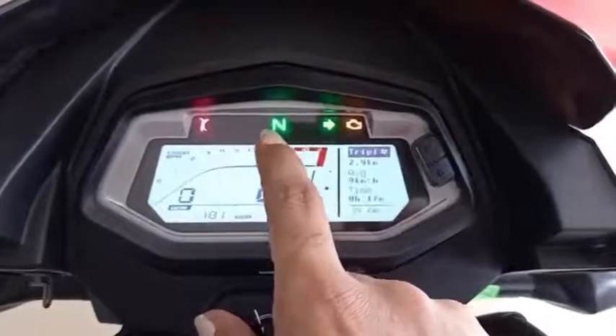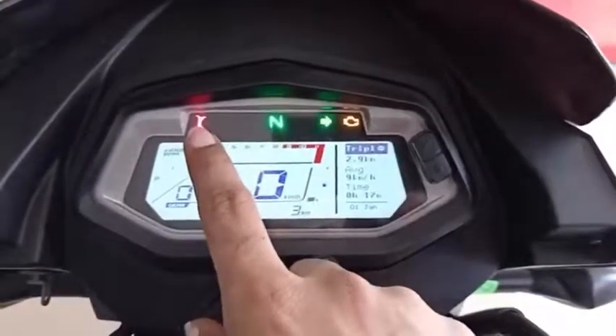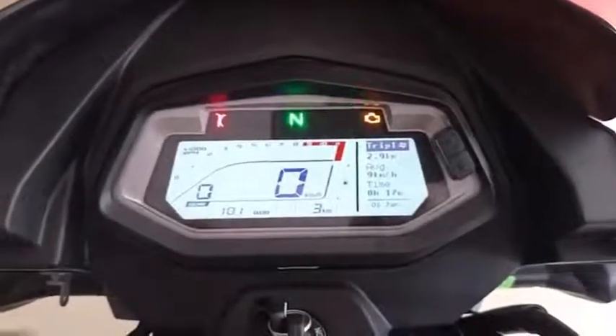If you are interested in connectivity, you can connect with your phone. You can also use USB charging — there is an additional USB charger available.